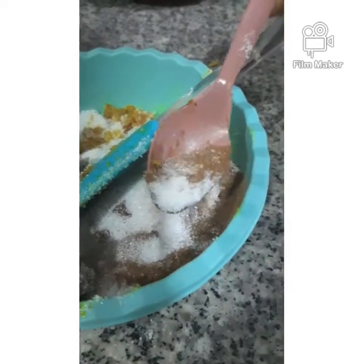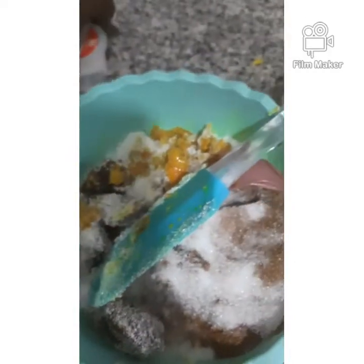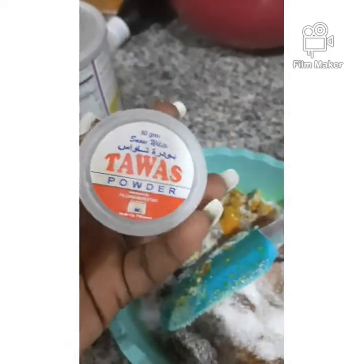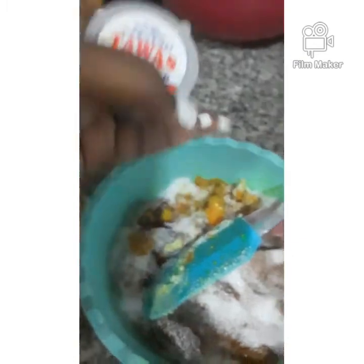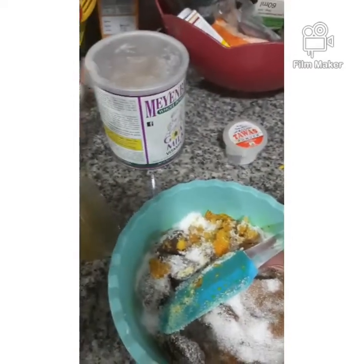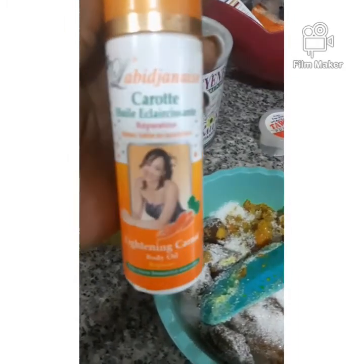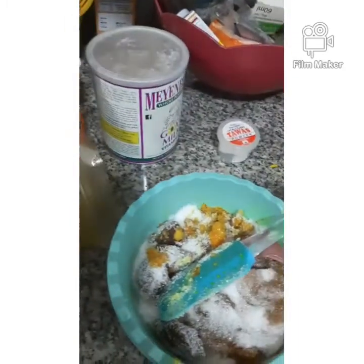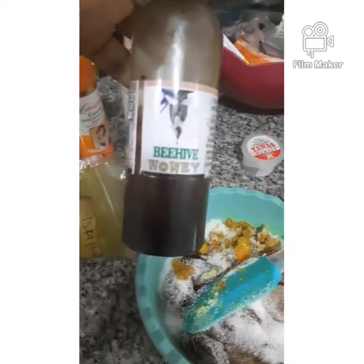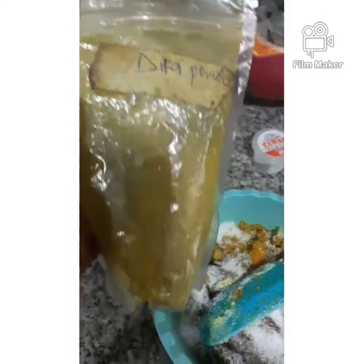I have cinnamon powder, one teaspoon. I have this snow white powder, which is goat milk powder — just a tablespoon of that. Then Labi Johnny's body oil lightening oil, I'm going to be using about 10 mils of that, and honey, 10 mils as well.